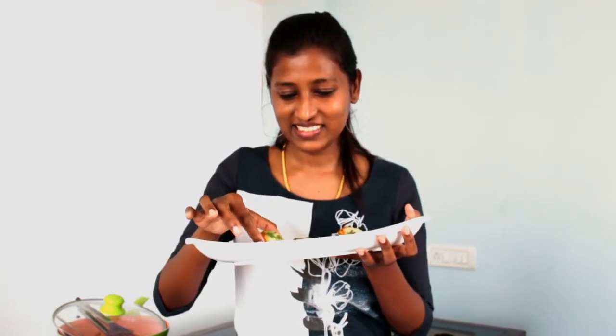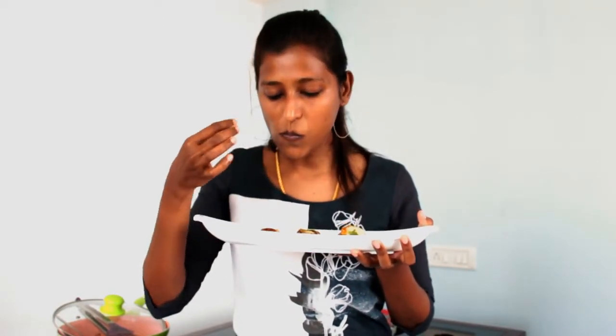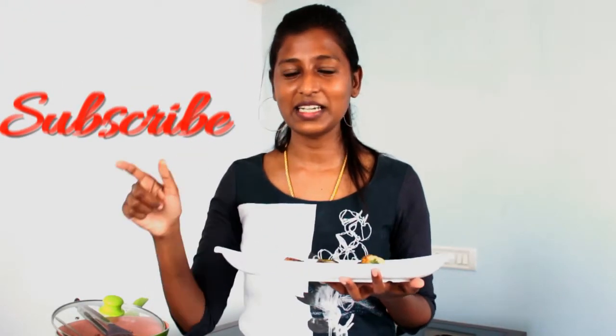It's time to taste! Trust me, it's so yummy. This is a treat for all vegetarians and mushroom lovers. Do try it and let me know how it turned out in the comment section below. Subscribe and give a huge thumbs up if you like this video — it means a lot to me. See you next time with another interesting recipe, bye!